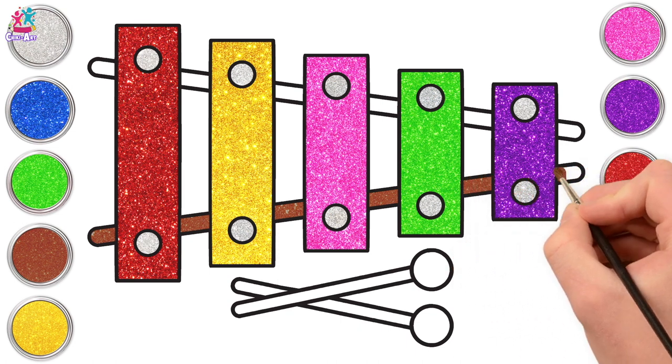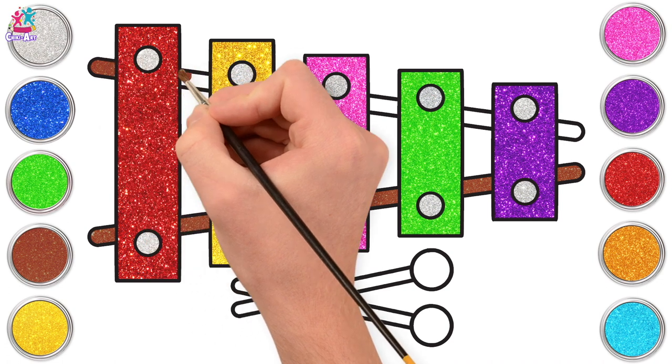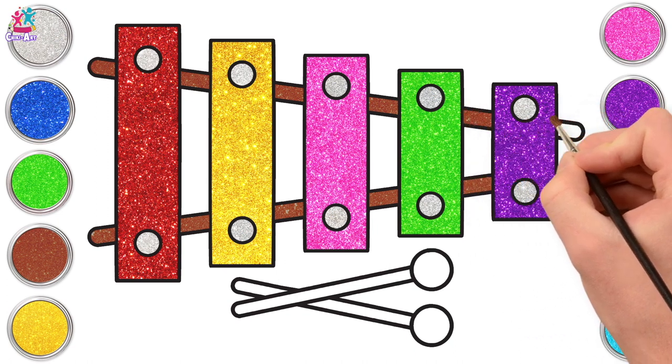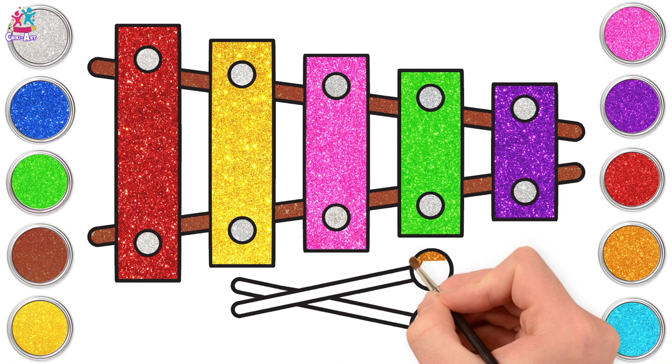So on a xylophone, we've got a wooden body connecting it all together, and the keys — the bits that we hit with our beaters — they are made of metal! Ready for the beaters! We're going to use a lovely gold colour for the ends.